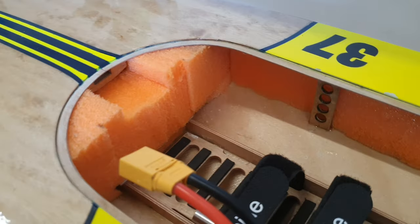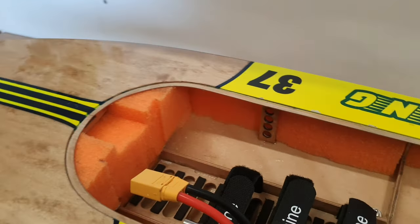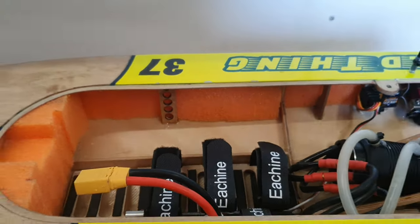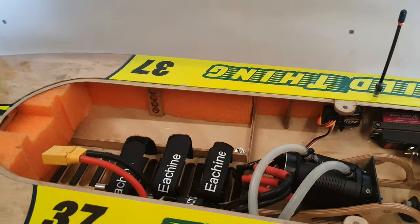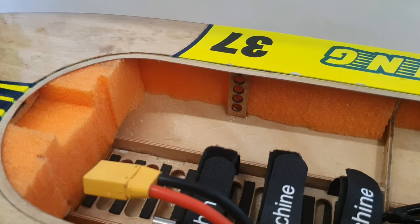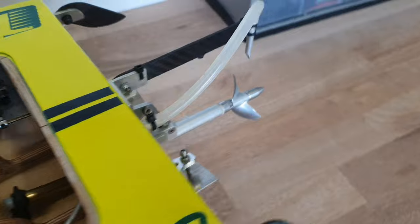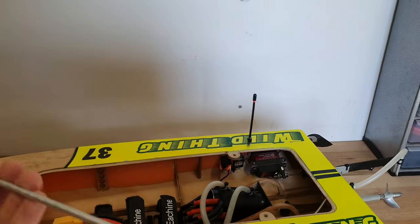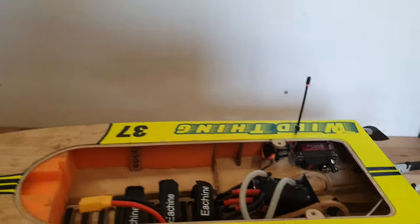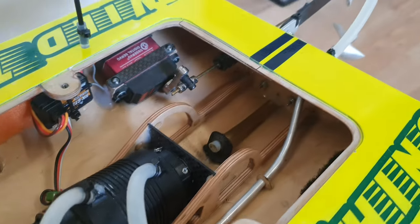To keep your boat afloat when you crash, I put pool noodle in the boat. One pool noodle is 1 meter long — enough for one boat like this — and it costs about €2.50. I also use aluminum tube for the water cooling. I buy it as a straight rod and bend it, and one rod of 1 meter length is about €4.